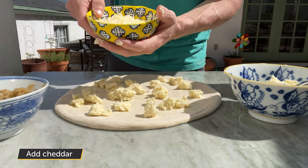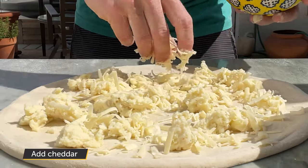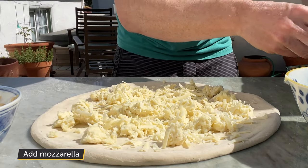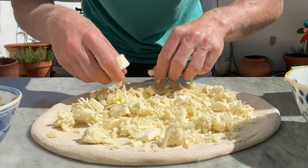We're going to hit it with the cheese. Add some sharp cheddar here, and some fresh mozzarella that I've sliced up to add along with those — a little classic in there. The mozzarella melts really well.